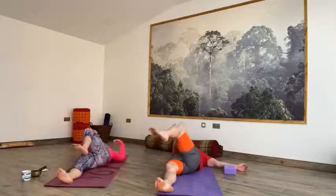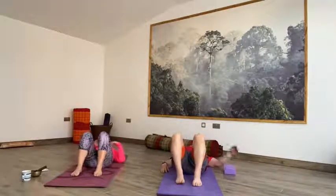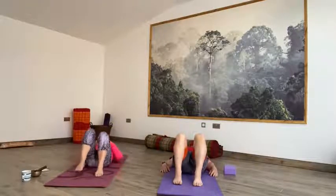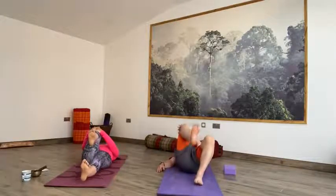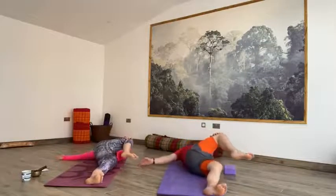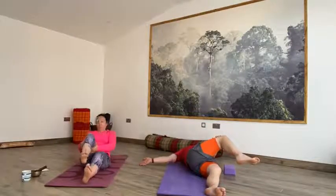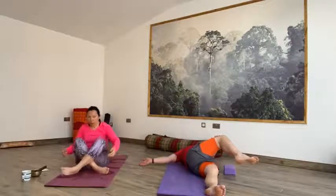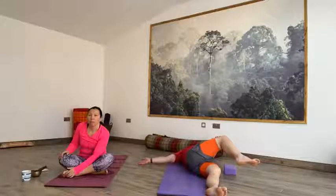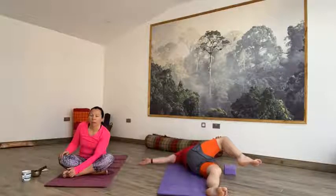Inhale, come back to centre. Exhale, right foot back to the floor, bending the left knee, left foot to the floor. Coming to the other side — inhale, left knee into the chest, stretch the right leg away, left arm out at shoulder height, palm up. And then exhale, draw that knee over to your right, keeping both shoulders firmly down, gaze into the palm of your left hand. Breathing into that twist, let that top leg be heavy.